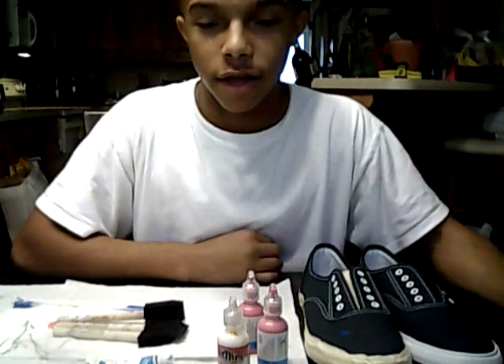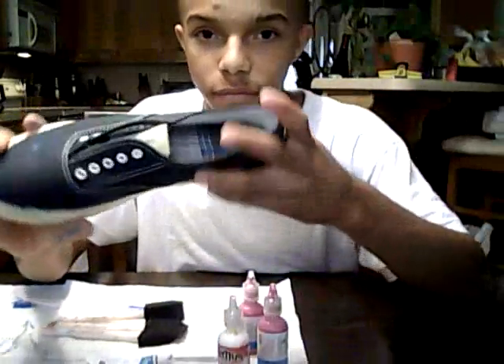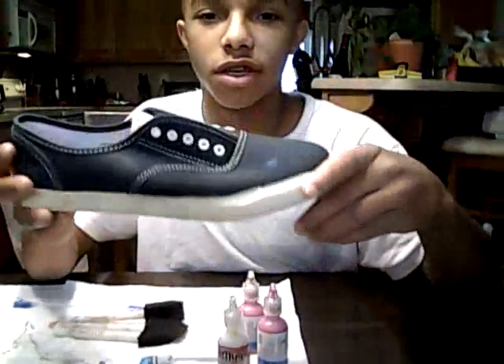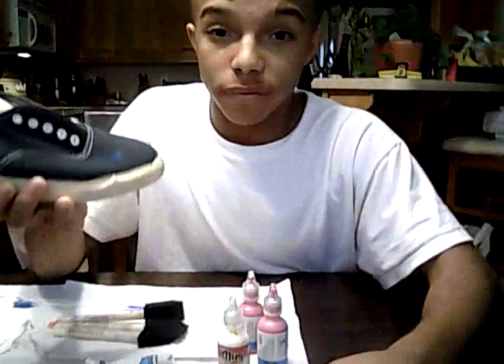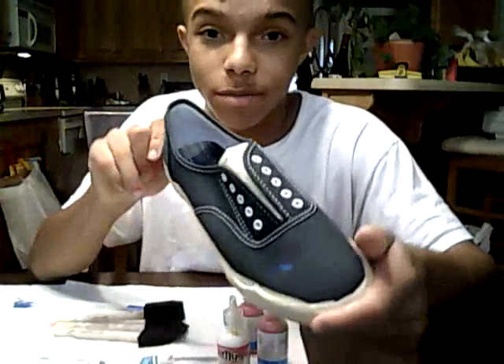Hey, what's going on everybody, it's Chad here and today I'll be showing you a DIY on galaxy shoes. These are DIY galaxy shoes and these shoes are like Vans, you can get them from Target for like five or eight dollars — they're really cheap.